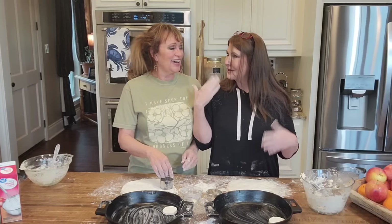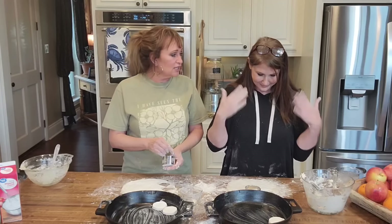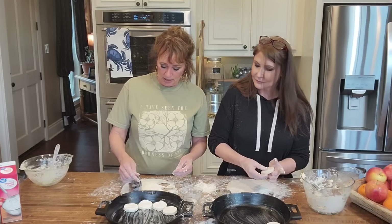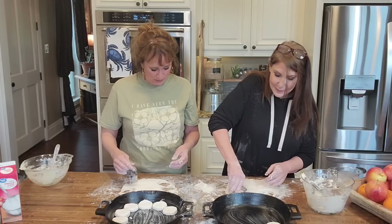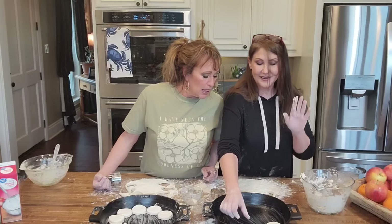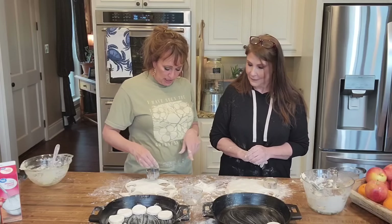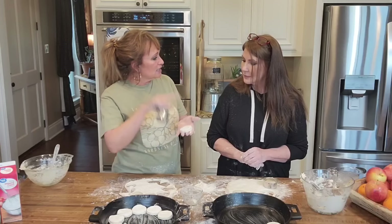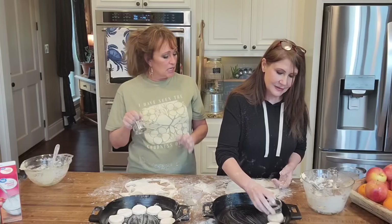You got a biscuit, girl! My first biscuit! Yes, and we buttered our dishes really well before we got started. I want to say one more thing because I want to teach Kim exactly right — when you push down, do not twist, because that can possibly bind the dough together and it doesn't let it rise. You did feel like you need to twist, and it's so hard. Sometimes I'm doing it and I have to talk to myself. Just straight down and straight back up.